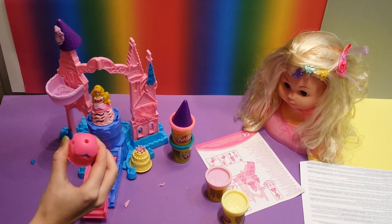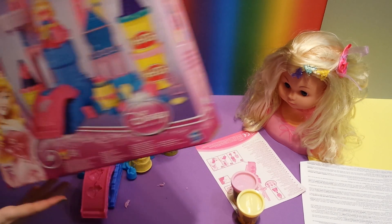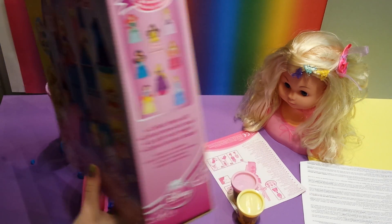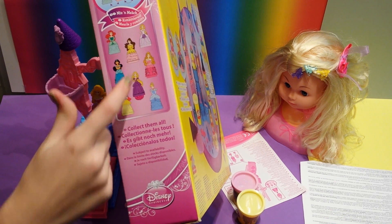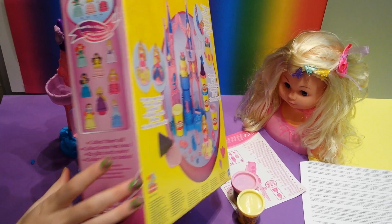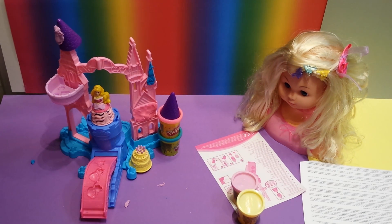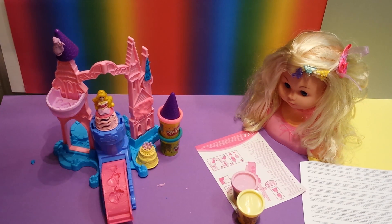Here you have another dress for Sleeping Beauty, and you can even mix and match by collecting all of these Play-Doh Disney princesses - like Ariel, Belle, Cinderella, Snow White, Jasmine, Rapunzel, and just everyone. Mix and match them all, and you can use all of these shaped molds and make it really pretty. So I hope you liked me making this Play-Doh castle from Disney princesses. Thanks for watching - don't forget to like my videos and subscribe to my channel. Bye bye!